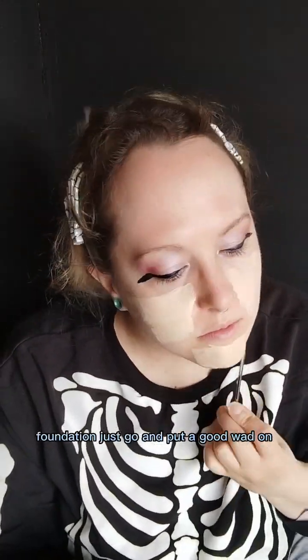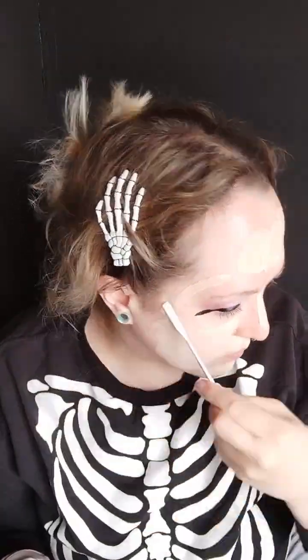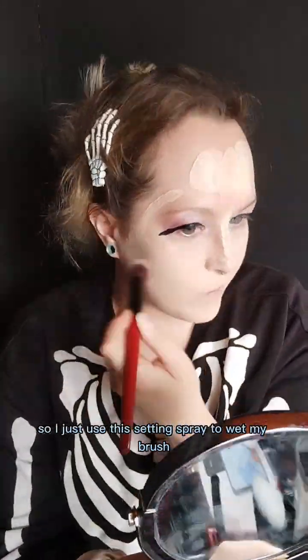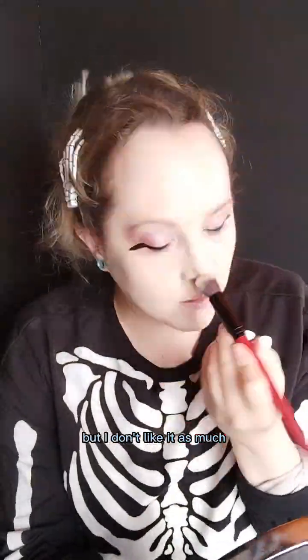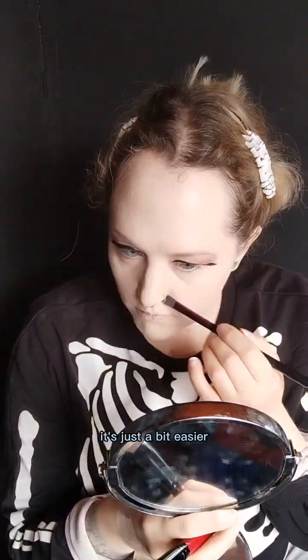Foundation — just go and put a good wad on. I didn't have any water to hand so I just used a setting spray to wet my brush, but I don't like it as much because it dries out a lot quicker. I much prefer spraying my brush with water to blend, and just using a smaller brush round the eyes and nose and stuff — it's just a bit easier.